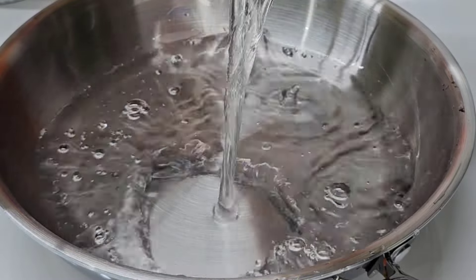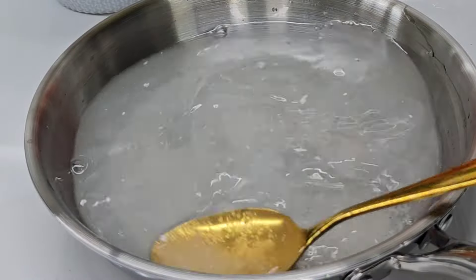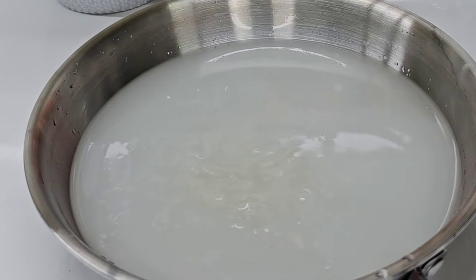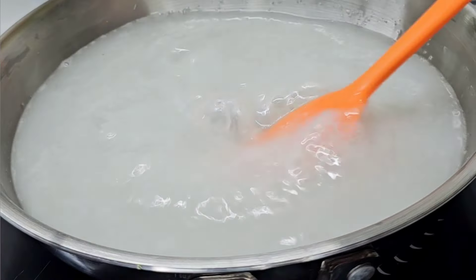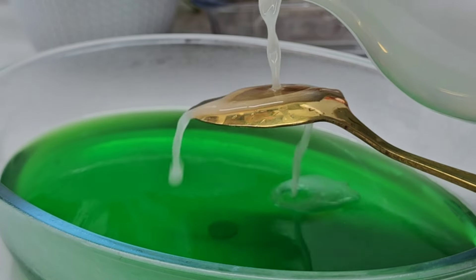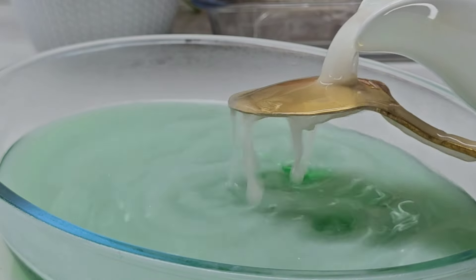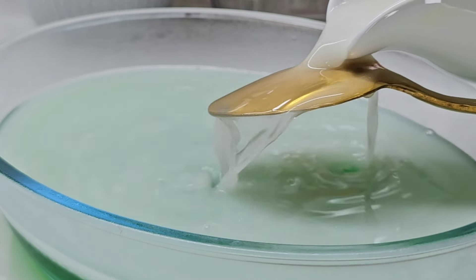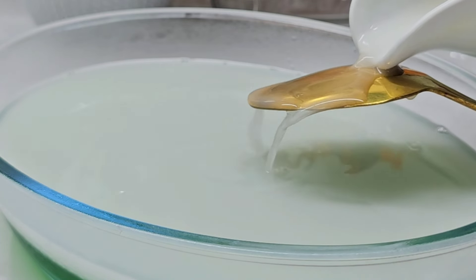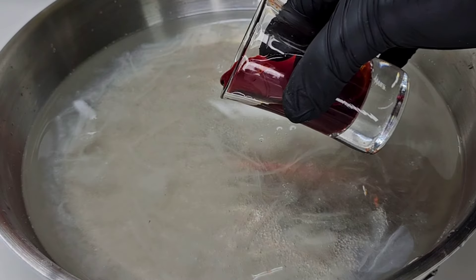We will mix the white layer in the same way and set it. We will mix it in white color, and once everything is combined, make sure we mix everything evenly.